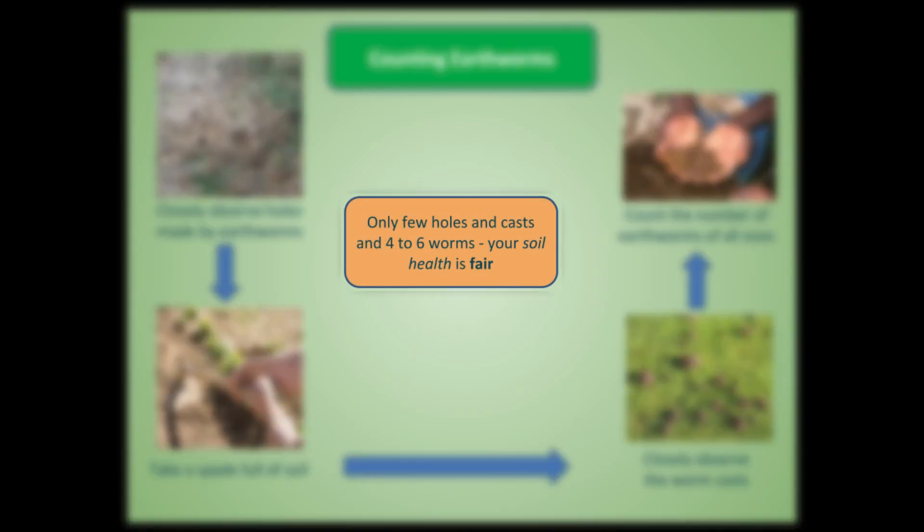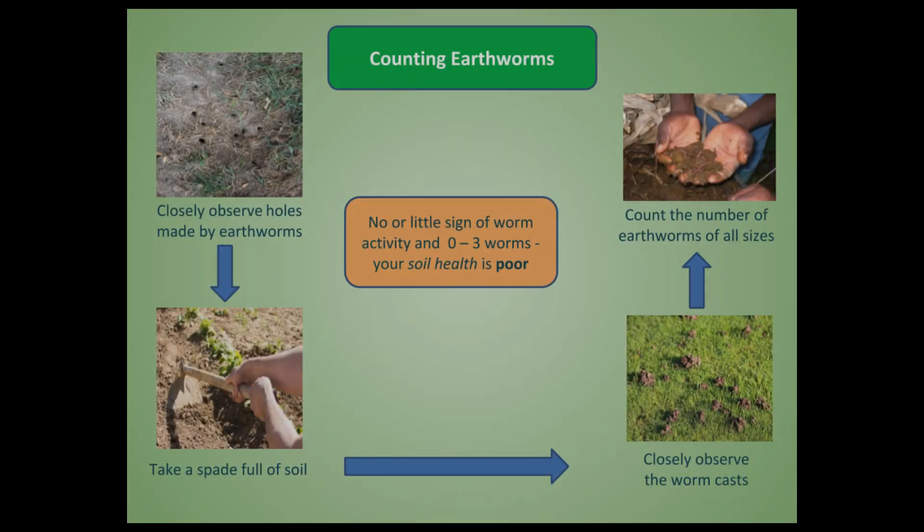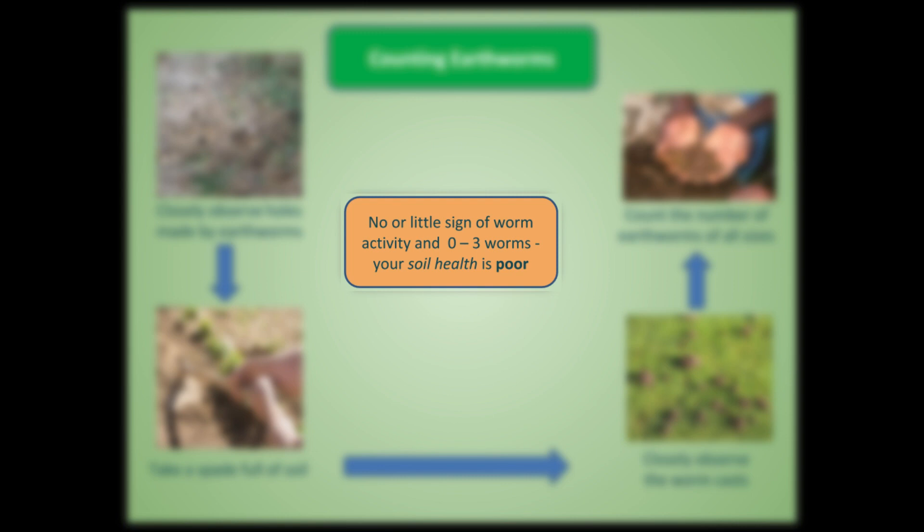If you see only four to six worms and only a few earthworm holes and casts, then your soil is relatively fair in health. If you don't see any sign of earthworm activity — no holes, no worms, or only one or two worms — then your soil health is poor.